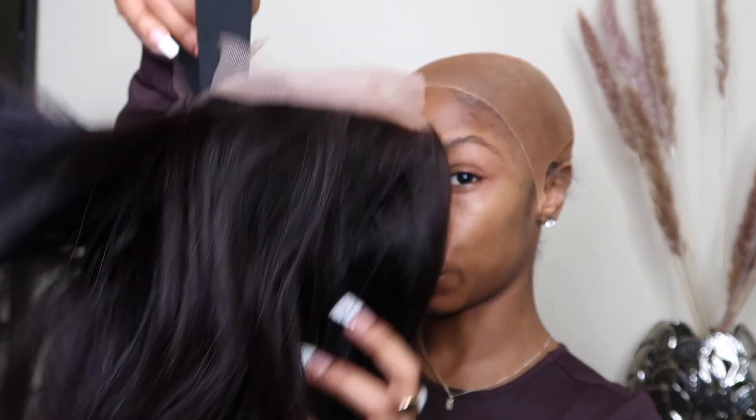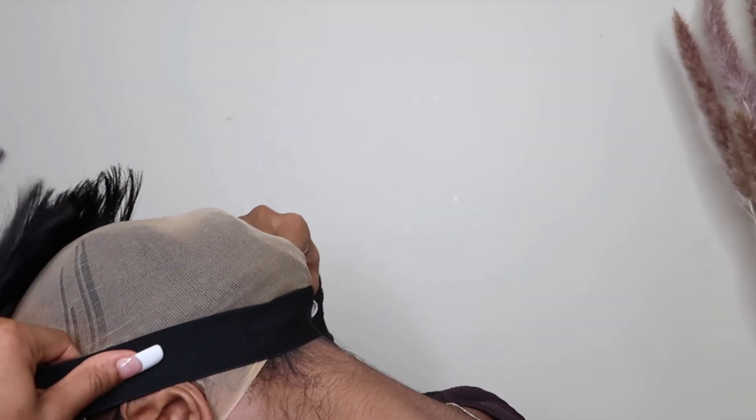I did decide to just go ahead and cut my cap off. Now I'm going to show y'all how to secure your wig — you pull this on the pants back.